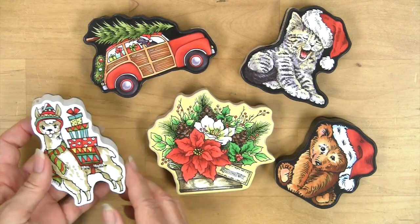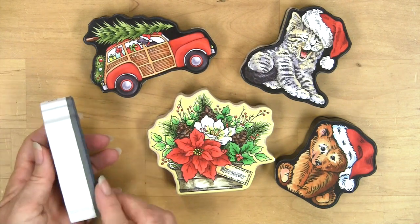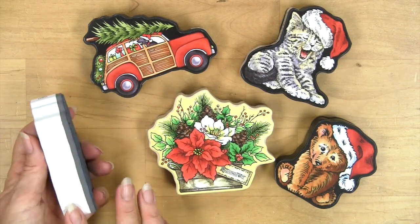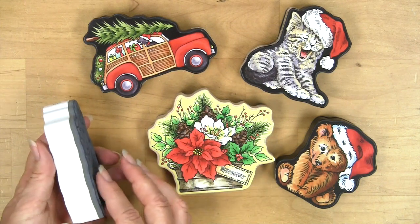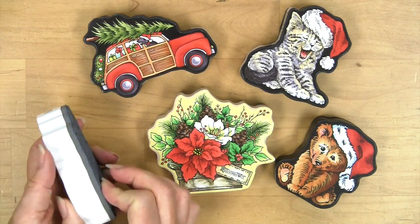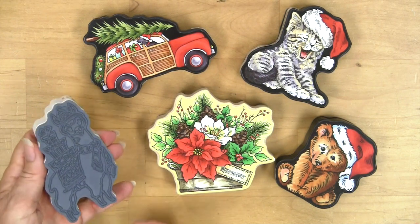We've got a beautiful color index on the top that is a seal so that it can stay nice and clean. There's also a painted edge which sometimes is white or black — I'll show you the different ones — but it's nice and thick to give you a really good grip for a handle.